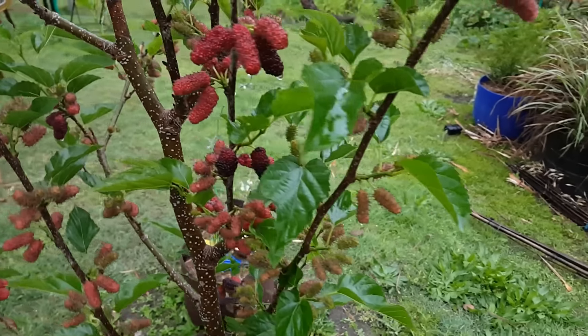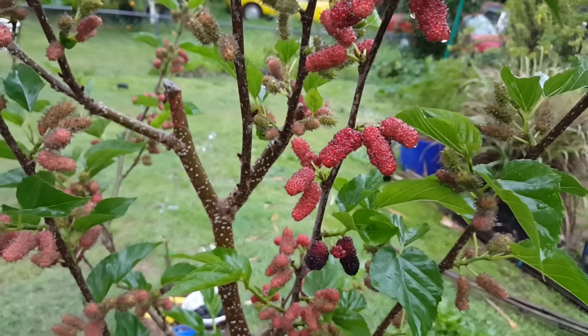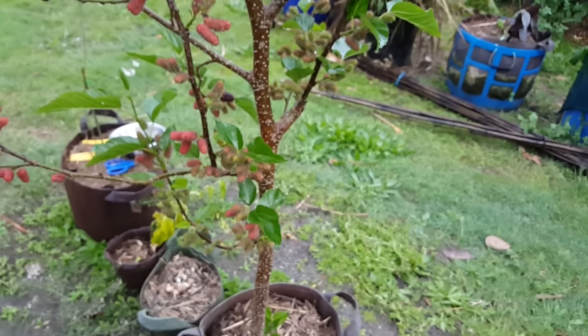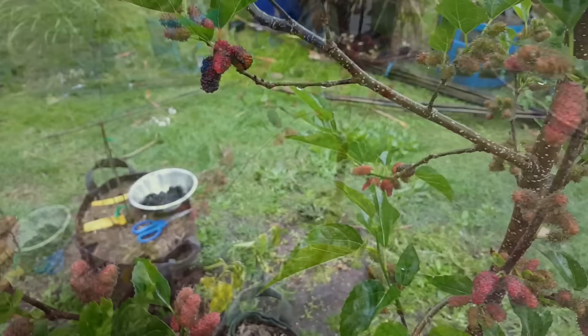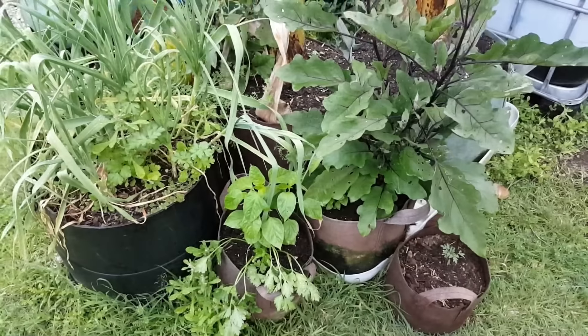Just one more thing — I've got to sneak these past the girls. Bianca and I are going to have them after dinner. This tree is absolutely loaded with fruit and some nice size ones too, so definitely one of our favourite trees to grow here — the dwarf mulberry. I really can't wait to get this one in the ground to see what she can do for us.